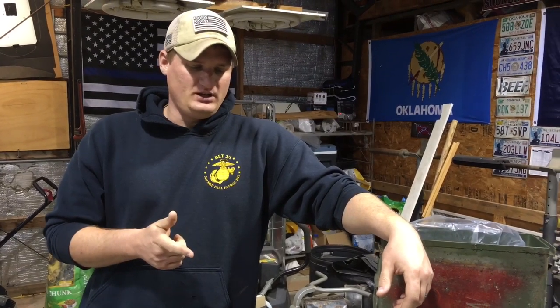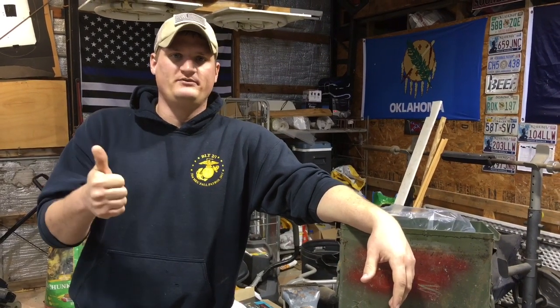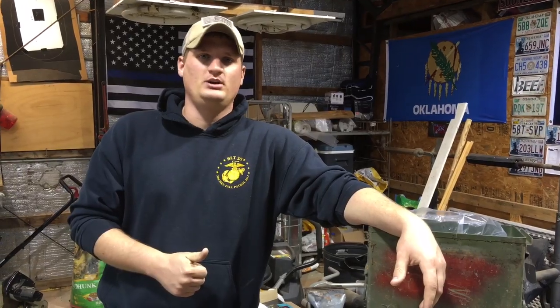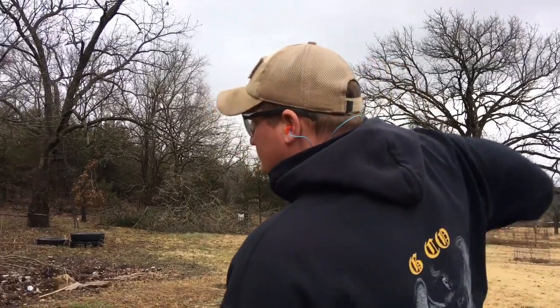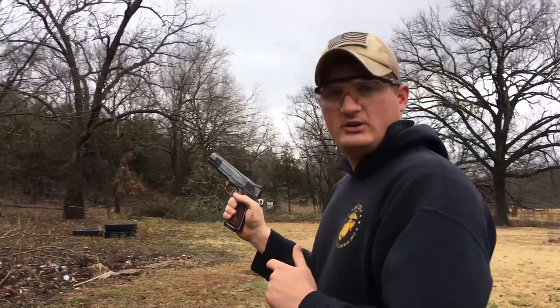We're going to go outside real quick and I'm going to test a couple of these 45 rounds. It's kind of raining outside, so we're just going to do it real quick because I want to test these rounds and make sure they're not duds. I want to get the full effect on what happened with everything. So we'll pop off a few rounds and come back. We're out here — I've got a steel plate that we normally shoot at. Guys, it's windy and raining. Old phrase: if it ain't raining, we ain't training. I think I got eight rounds. Let's test these now.